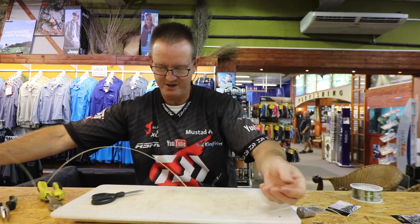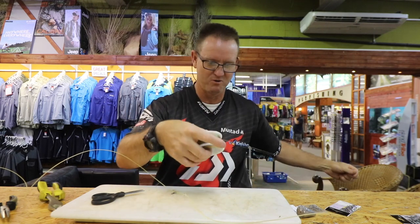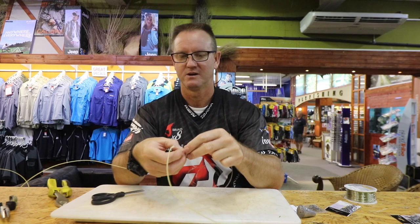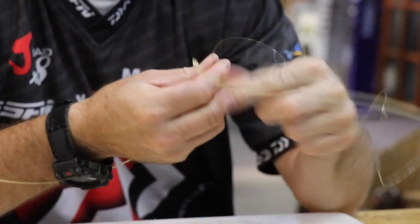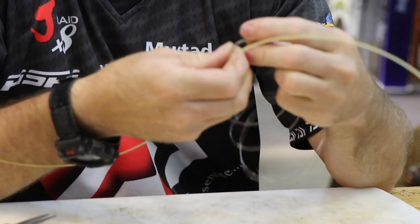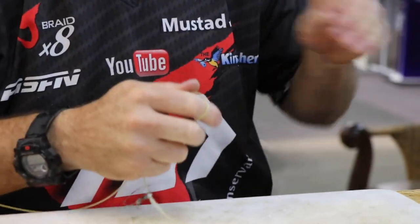Next step is to put our nylon onto our swivel. Maxima 36 kilo — I find that's more than adequate. Got a nice piece off. Attach that again with a plain simple figure of eight: one, two, three, back through the back. There's your figure of eight — a bit of lubrication, slide it down, pull tight.